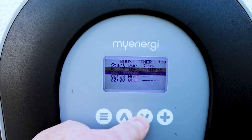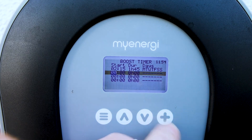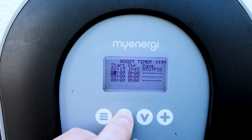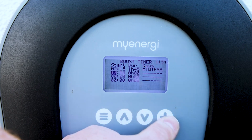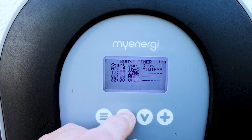If you scroll down again and wanted to charge during the day as well, you can set a second timer here. You can go from 3, 4, 5 — let's say 1 o'clock in the afternoon. Set it to 1 o'clock and set the duration for 2 hours.